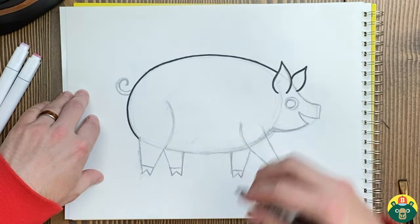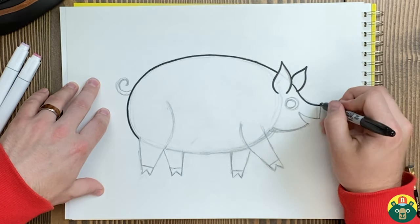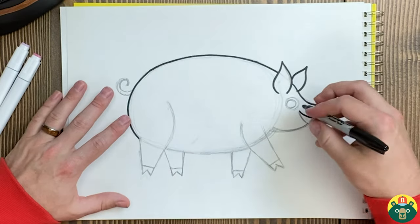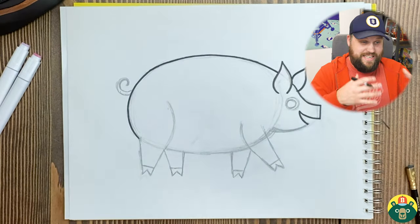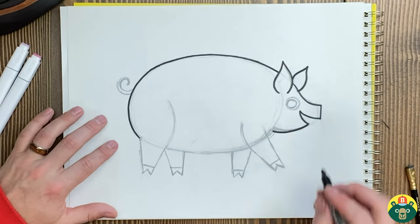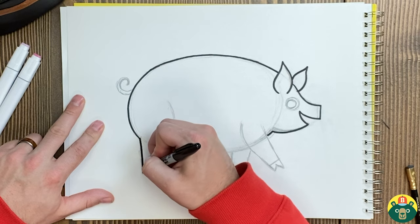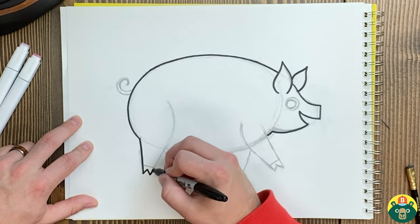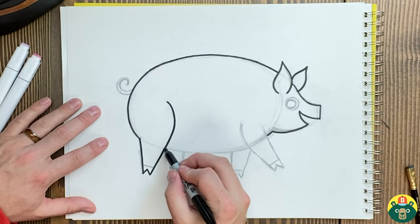Do you know what pigs eat? Pretty much anything. When the farmer goes out and gives them their food, they give them a lot of leftovers a lot of the time, or pig pellets that have all the nutrients. They're not picky eaters — they're really good eaters. That's why we sometimes say 'pigging out' when you eat a whole lot. Watching pigs eat is kind of gross, but they're actually really enjoying their food because they have more taste buds than we do. Your taste buds let you taste sweet, salty, sour, and all those different flavors — and pigs have even more. So imagine what food tastes like to them!